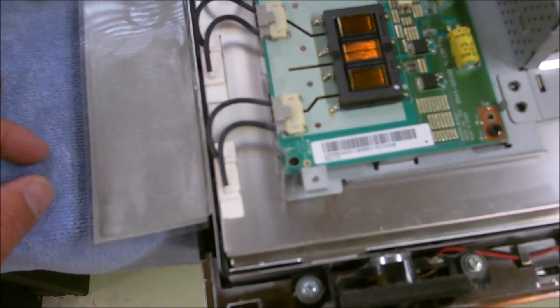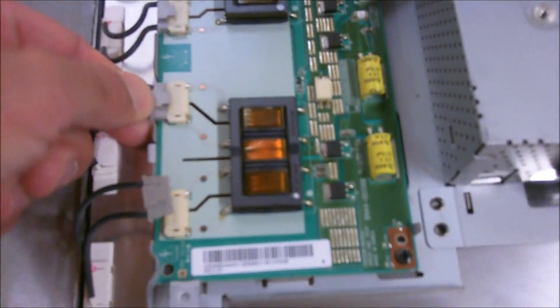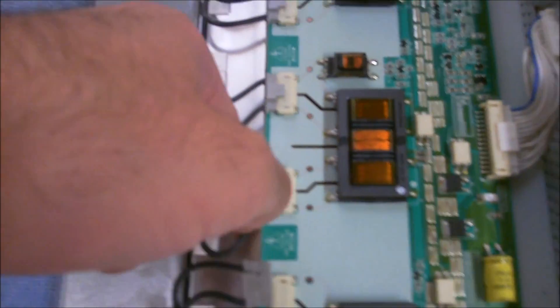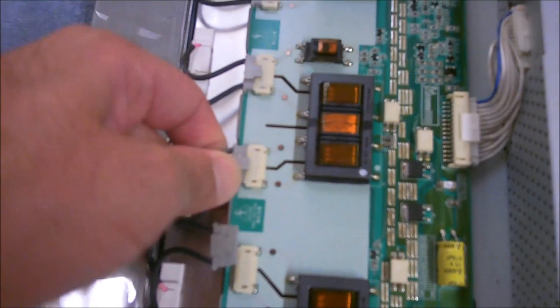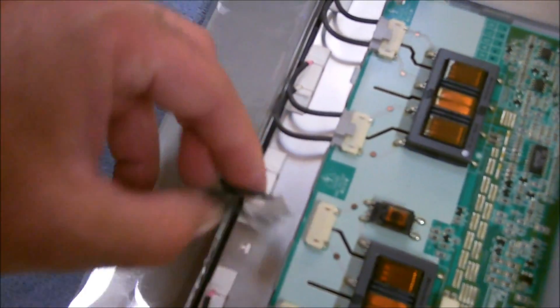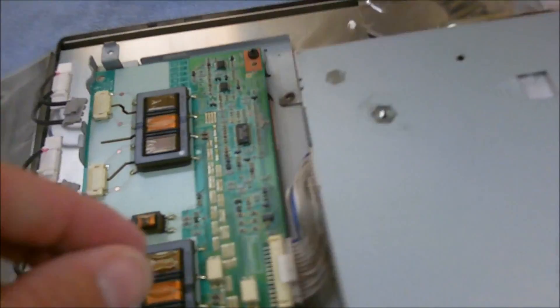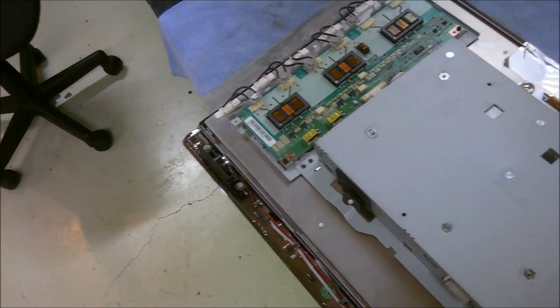The first thing you want to do is probably take out these connectors for the inverter board — pinch them and pull. Pretty simple. If you've seen my video on the Emerson 32-inch LCD, very similar internals. Pull those out. Then you have your front panel and audio hookups over here on the right side — pull those out. Then you have your power supply to your inverter board; you can leave that in because this all comes up as one unit.